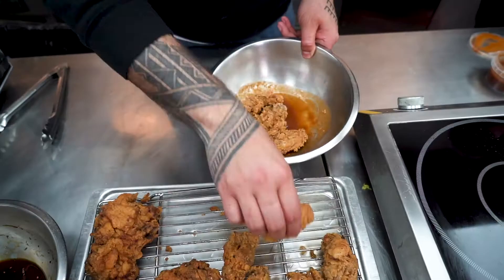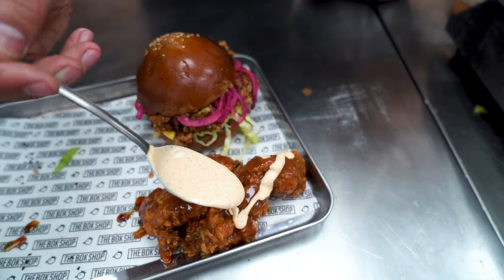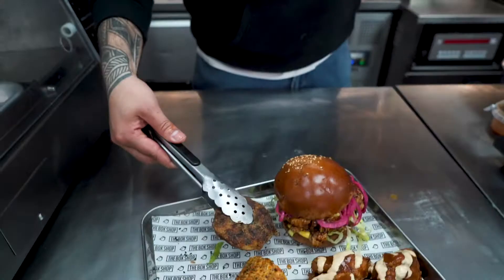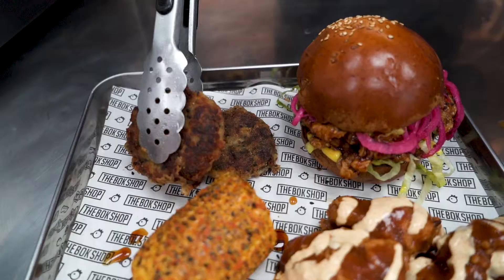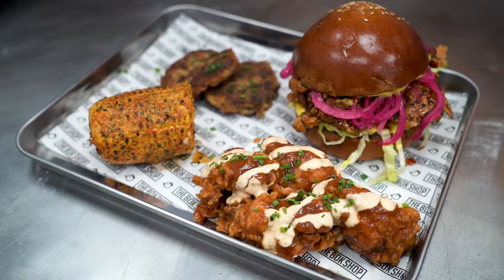Before we serve up, toss the wings in our Dr Drizzle sauce and spoon on the buttermilk mayo. So there we have it — we've got our super saiyan burger, our Dr Drizzle wings with buttermilk mayo, our togarashi grilled corn, and our cheesy kimchi hash browns. Hope you guys enjoyed the food and we will see you soon.